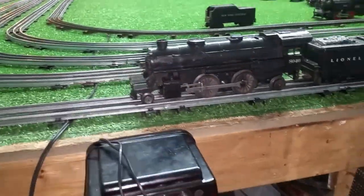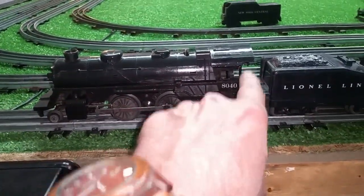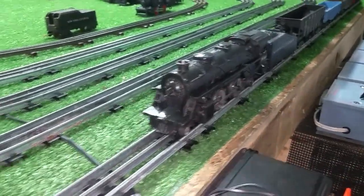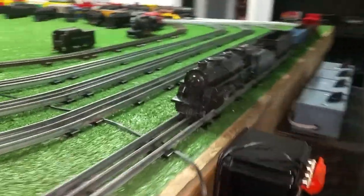Greetings, Benjamin J. from Ben's Trains with another in the series. A follow-up on that Lionel 8040 that arrived today. As you can see, I have repaired the cab, so it's virtually good as new. Cleaned it, lightly oiled the plastic just to revitalize it a bit — takes that haze off of it. Anyway, as you can see, it doesn't look bad at all.